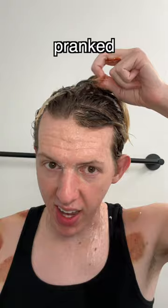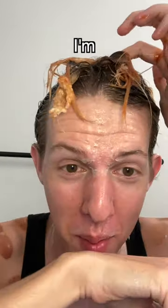Y'all, I think I'm getting tricked. Is it working a little bit? No, y'all, I think I'm getting pranked. Okay, nevermind. I'm just hopping in the shower. I'm about to vomit.